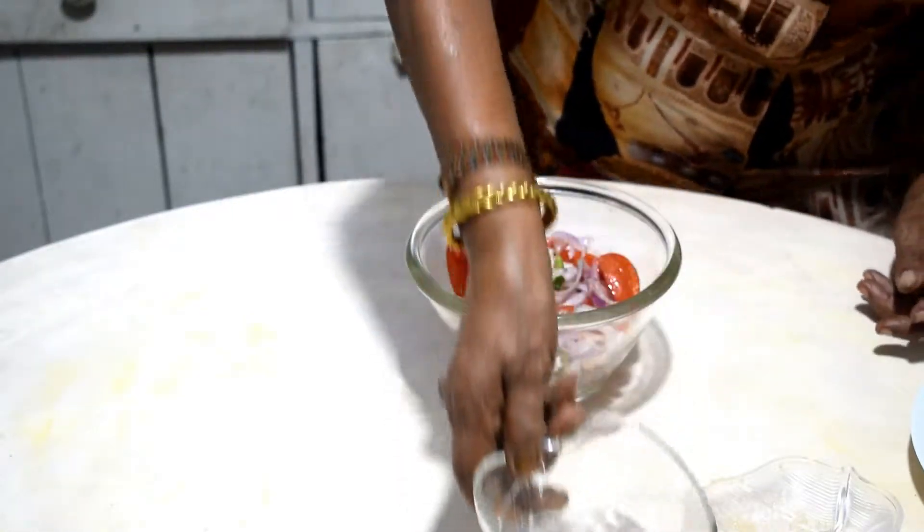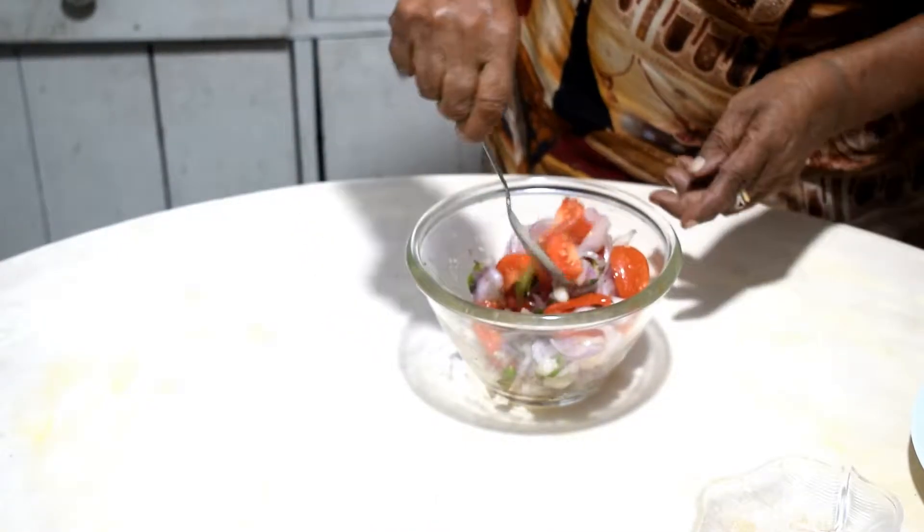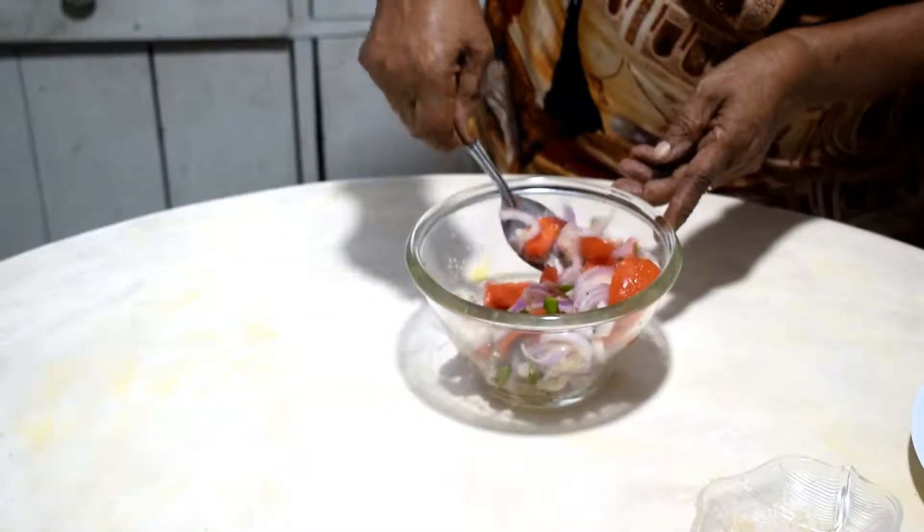That's all. Now we mix it and see. That's all for the salad.